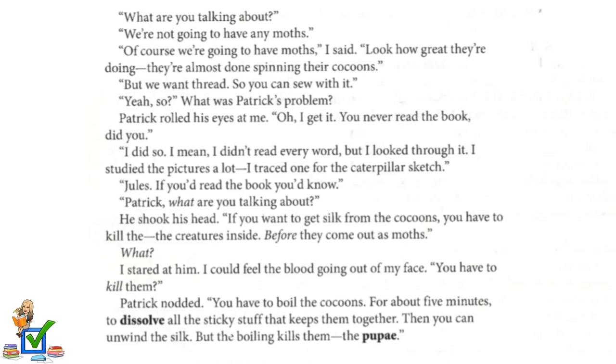Patrick rolled his eyes at me. "Oh, I get it. You never read the book, did you?" "I did so. I mean, I didn't read every word, but I looked through it. I studied the pictures a lot — I traced one for the caterpillar sketch." "Jules, if you'd read the book, you'd know." "Patrick, what are you talking about?" He shook his head. "If you want to get silk from the cocoons, you have to kill the creatures inside before they come out as moths."